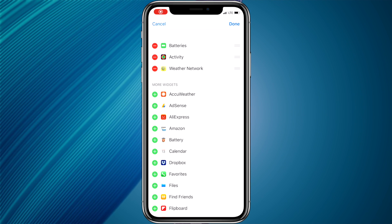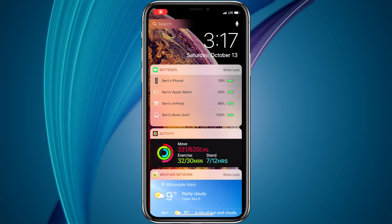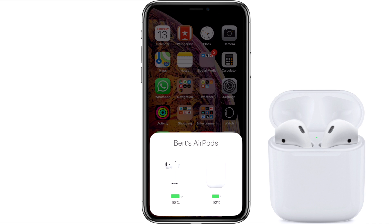Once the battery widget has been added, every time your AirPods are connected and in use they will appear in the battery widget. You can also check your battery level by opening your AirPods case beside your iPhone while the AirPods are still in the case — similar to what you did when you set them up. This will bring up the battery level screen in the bottom third of the screen.